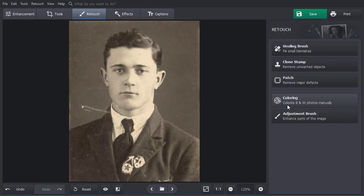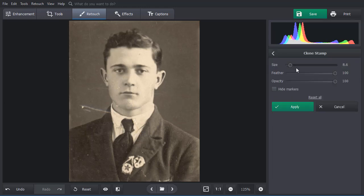If you need to get rid of larger flaws and perform a fine retouch, use the Clone Stamp or Patch. Set the tool size, then paint over the damaged area. Two selections will appear — one covers the damaged area, the other shows the spot from where the program will take the pixels for replacement. Move the selections to fully cover the damaged area, then click Apply.